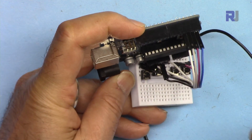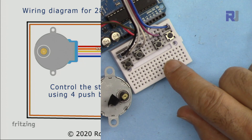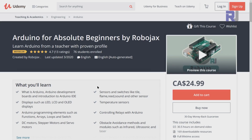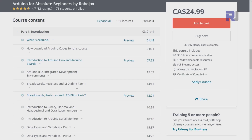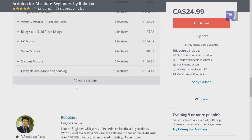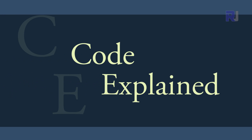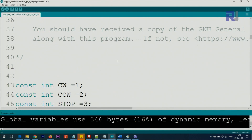If you need the wiring diagram, it is available as part of my Arduino course at udemy.com. If you want to learn Arduino, I have a bestseller course where you can learn from the ground up with hundreds of projects — all course material, library codes, and wiring diagrams in one place. The link is below this video in the description. Now let's look at the code.